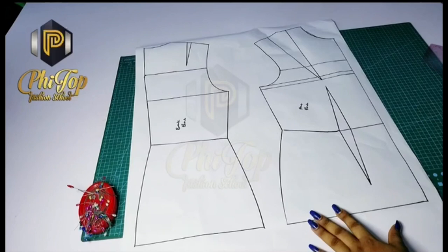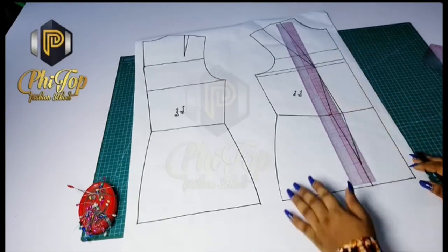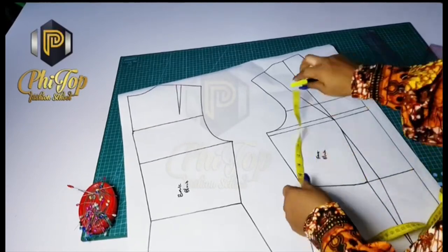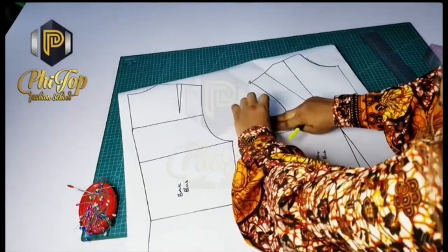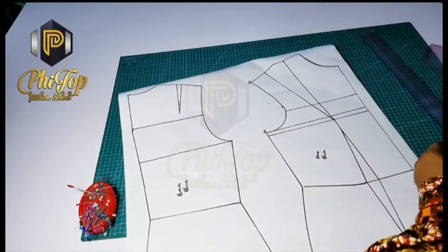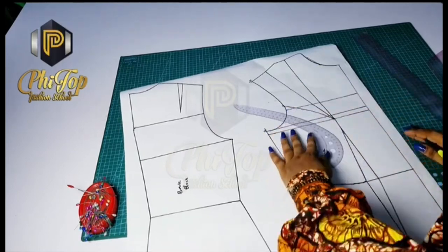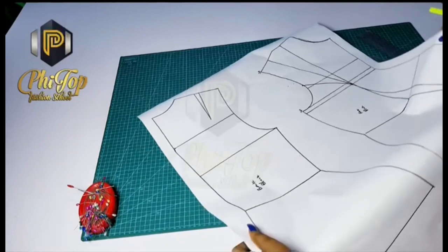In this class, we will be working on the armhole princess dart. First, you want to connect the waist dart to the shoulder dart all the way to the hip line. Then place your tape at the shoulder point — from the shoulder point all the way to the top of the front — and locate the midpoint between both of them. Trace it toward the armhole curve. From that new point, come down by one inch, then take your curve ruler and connect to the apex of the shoulder dart, which is also the same point as the bust point. Blend it there to avoid a pointy bust. After this, we are going to transfer the shoulder dart into the armhole part — that is how we get our armhole princess dart line.